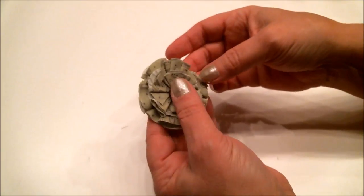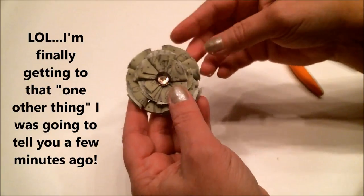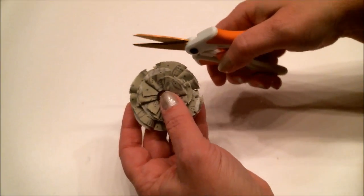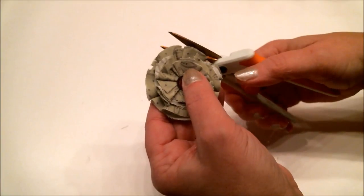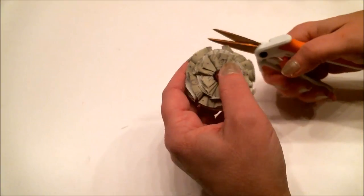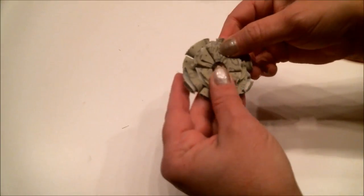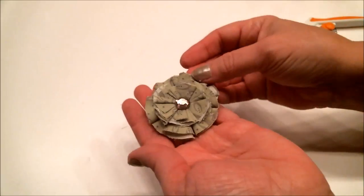One more tip: if you feel some petals are longer than others and you don't like it, just take your scissors and trim around the edge a little bit to even it out. And there you go — isn't that beautiful?